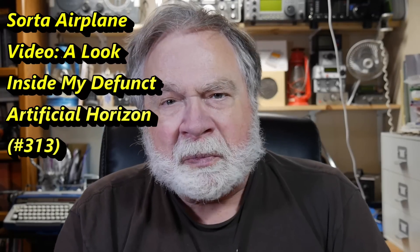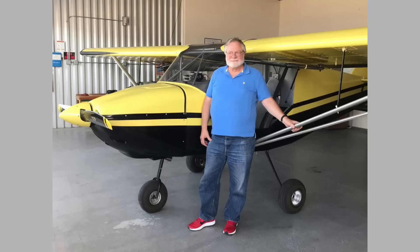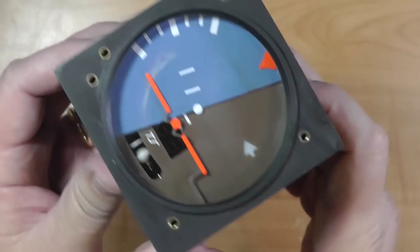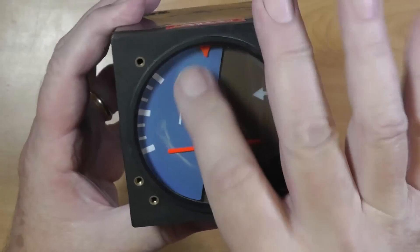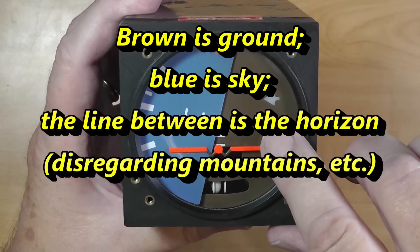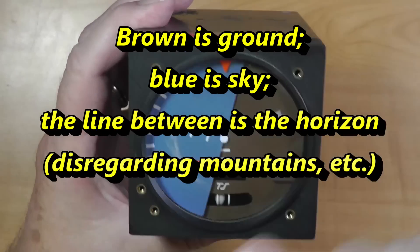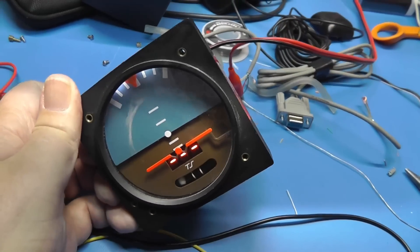When I bought the airplane that I have now, which is a RANS S6ES, it had an instrument in it. This is an artificial horizon — it's supposed to have the blue up at the top, and the green represents ground, and the blue is the sky, with the horizon line in between. This right here is an indicator of the aircraft that goes up or down.